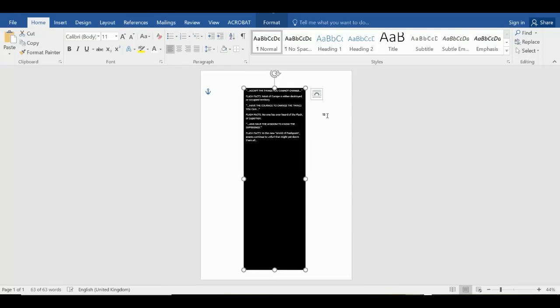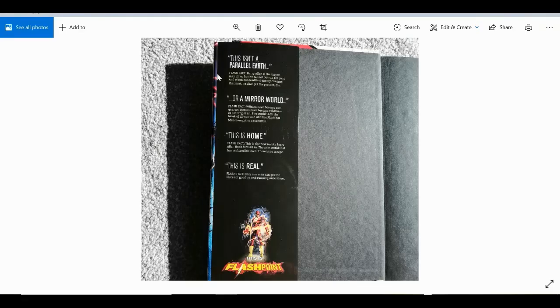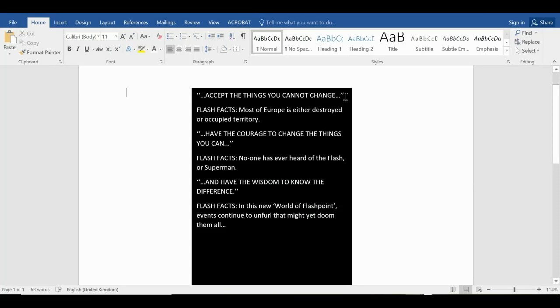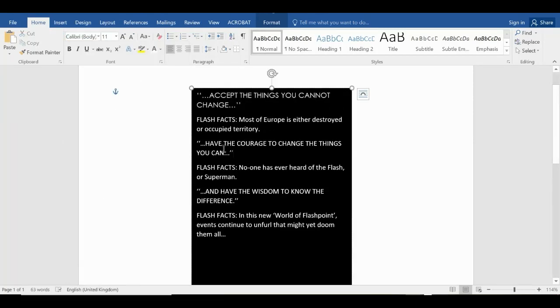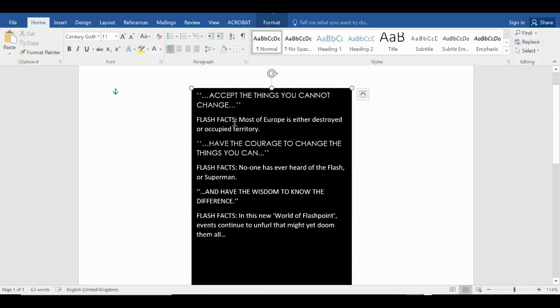That's already exactly the size we need for the front flap. Now to sort out the text — one thing to do when matching fonts is to go to a website called WhatTheFont, where you can upload an image and it'll tell you what the fonts are. In this case I already know: the all-caps lines are Century Gothic, and the body text is Palatino Linotype — size 16 for the headings, size 11 for the body.